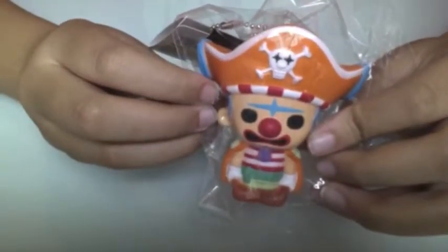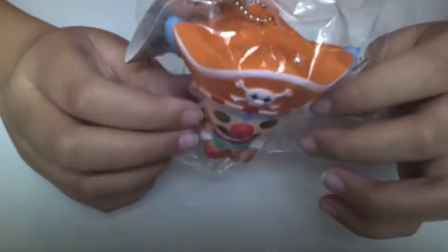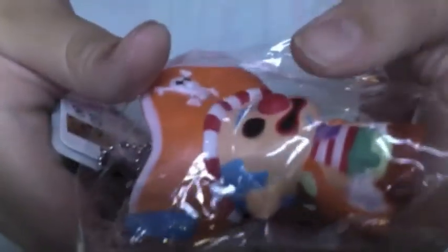I have this clown in a pirate costume — or a pirate in clown makeup. This is also very squishy. I think all One Piece squishies are very soft and squishy.